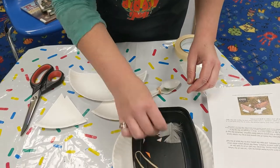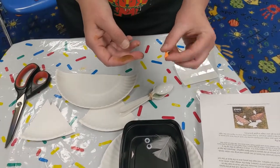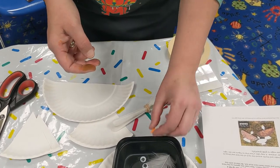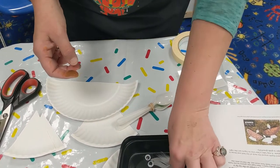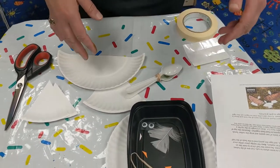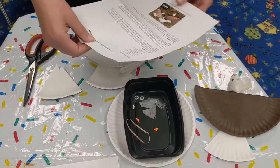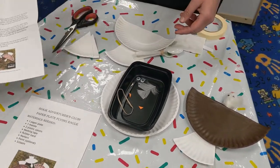Then you'll get little googly eyes, and I put some little orange foamy sticker pieces — they can create his little nose. Everybody will get a little feather that they can tape on to the back. You'll get really good directions with all the pieces.